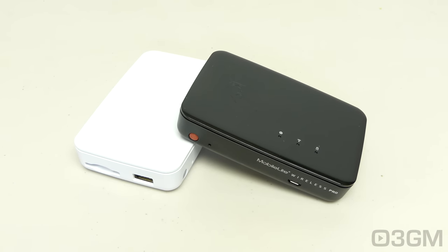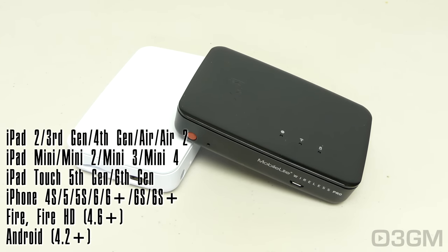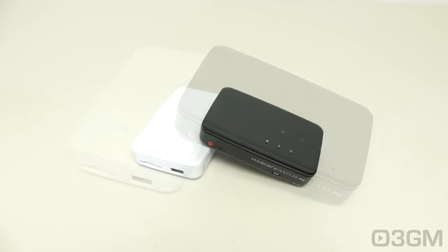It is compatible with just about any iPad, iPhone, Amazon Fire, Fire HD, as well as Android devices. The operating temperature is 0 to 35 degrees Celsius, the storage temperature is 0 to 45 degrees Celsius, and it comes with a two-year warranty.